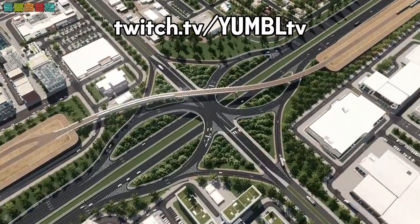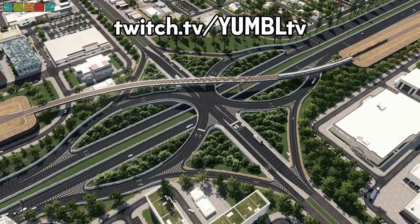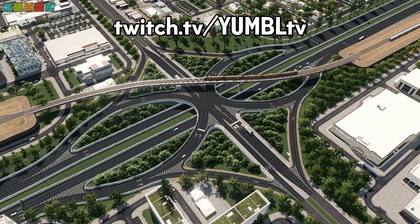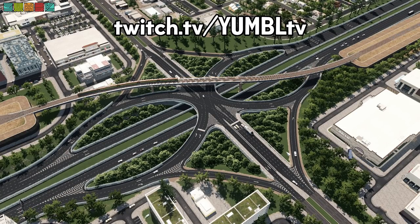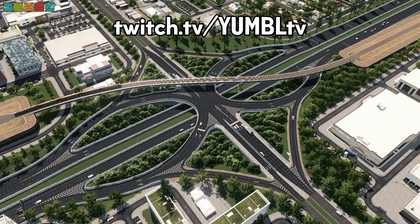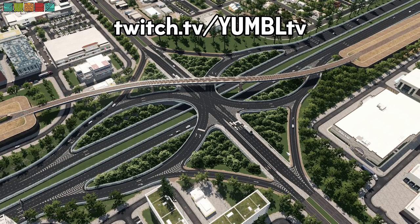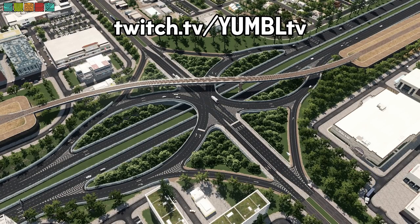Thanks for watching and thanks for letting me preach about the Single Point Urban Interchange — it's really effective and it doesn't take up that much space. Feel free to check out my other tutorials and builds, and check me out at twitch.tv/yumbleTV — I stream two to three days a week. I really appreciate the support. I'll see you in the next stream or the next video.